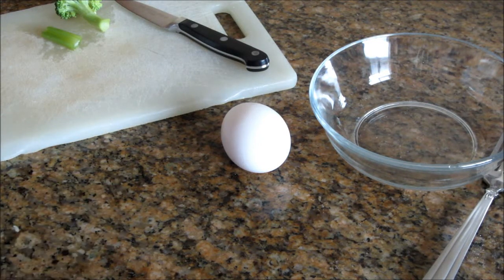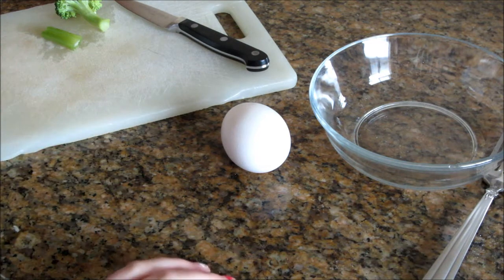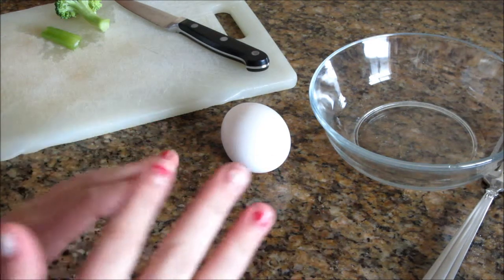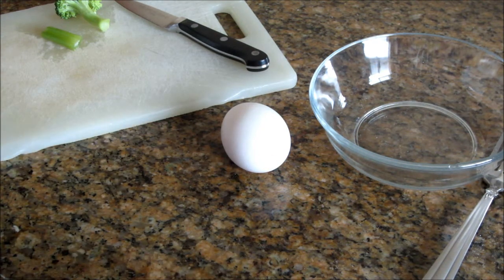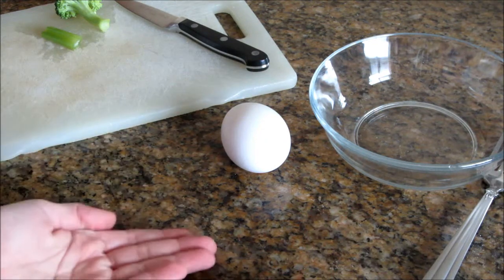Hey everyone! Since I haven't made a video in a while, I thought I would do one today, and today is how to make scrambled eggs for your gerbil. I just want to say I gave this to them about three weeks ago and they absolutely loved it, and I kind of want to share with you guys what I did to make it, so let's get right into the video.